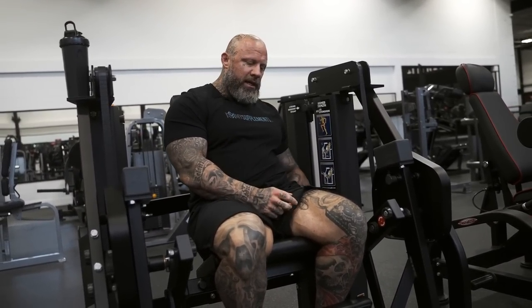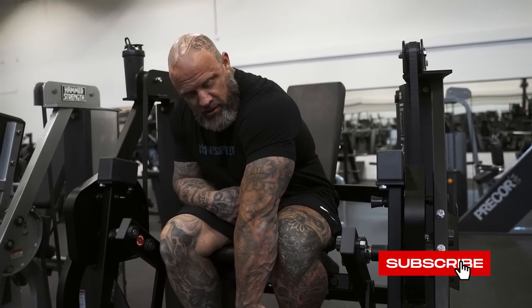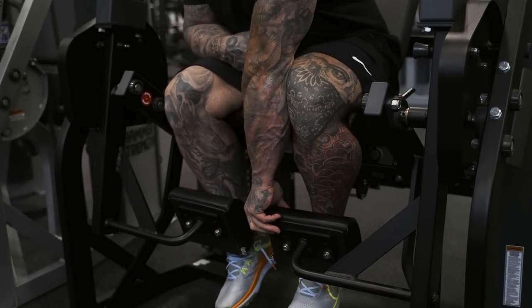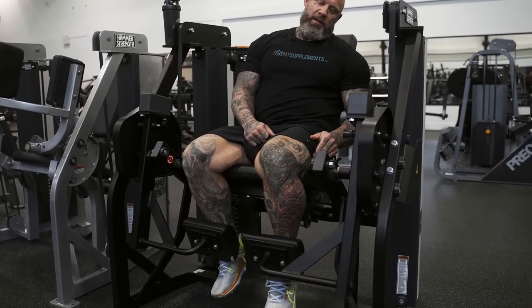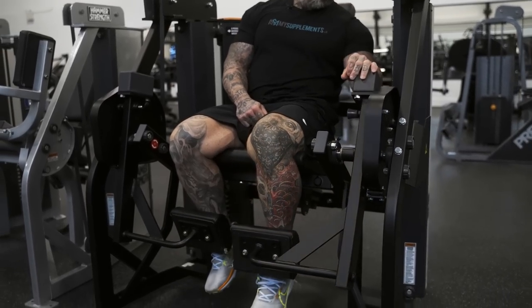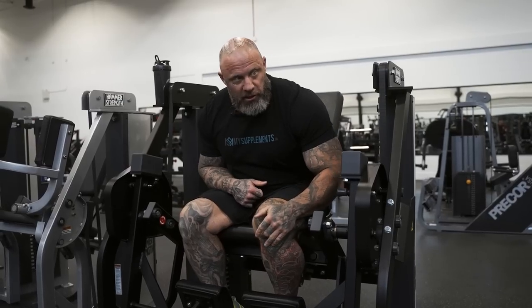If I'm going to do a leg extension with one leg, I don't want to start on the stack - the stack is dead weight. I don't want to start from dead weight and then catch my quad. When people kick too hard you see this hesitation at the top - they're thinking about launching the pad up to the ceiling. The idea is to create a connection.